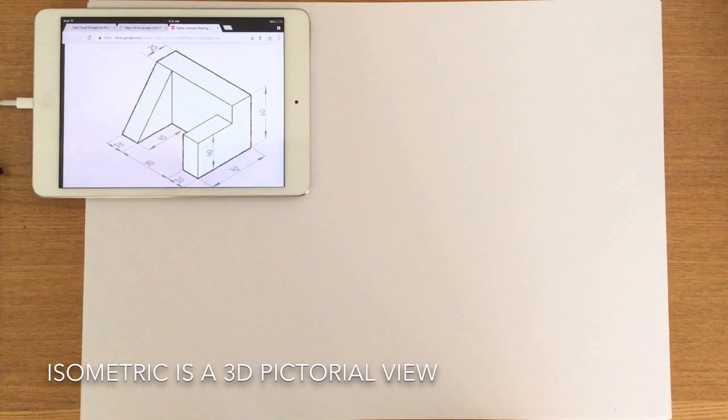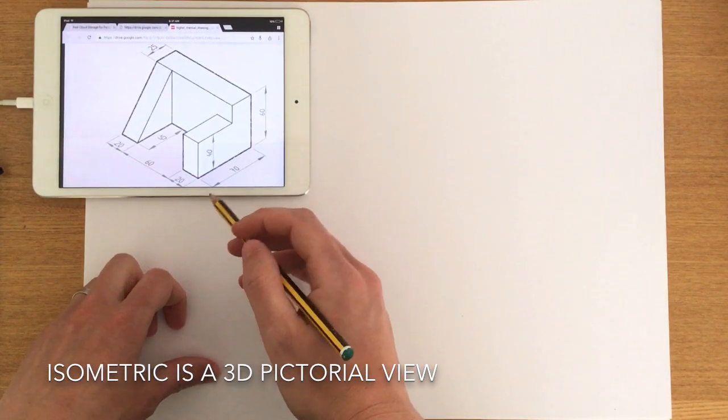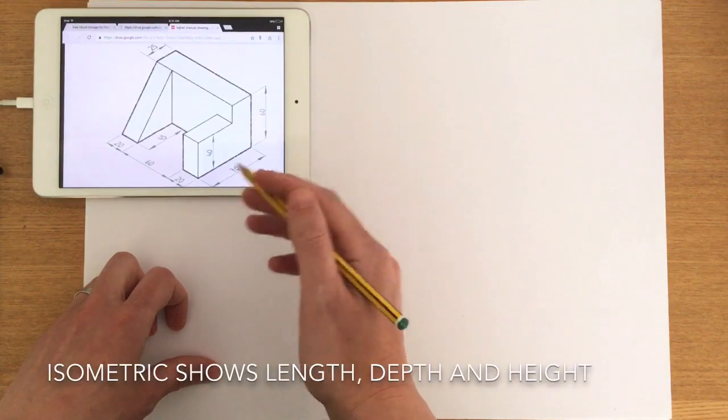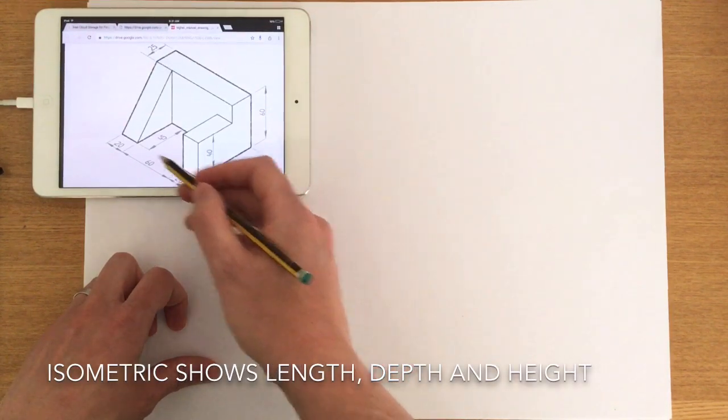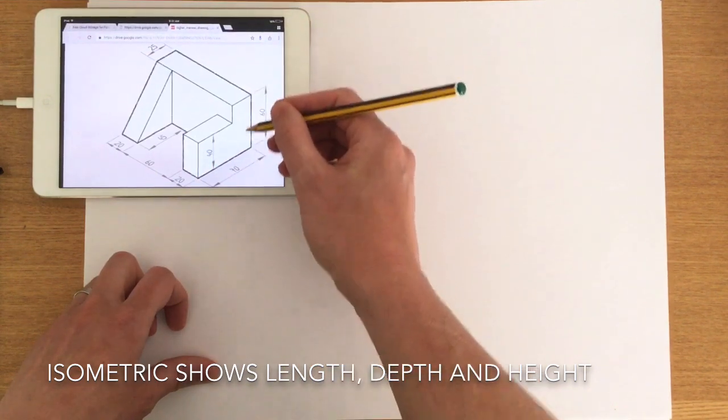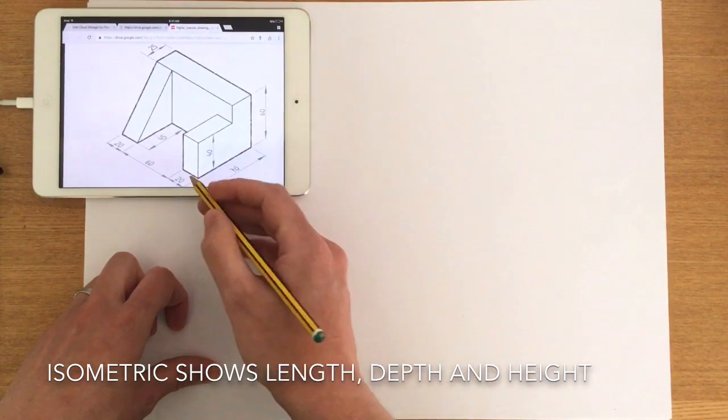This morning we're going to look at isometric sketching. Isometric sketching is a three-dimensional drawing type — it allows us to see an object in three dimensions: the length of the object, the depth or breadth of the object, and the height of the object.